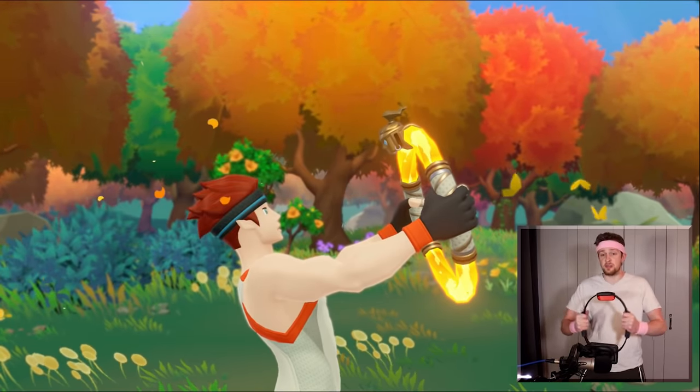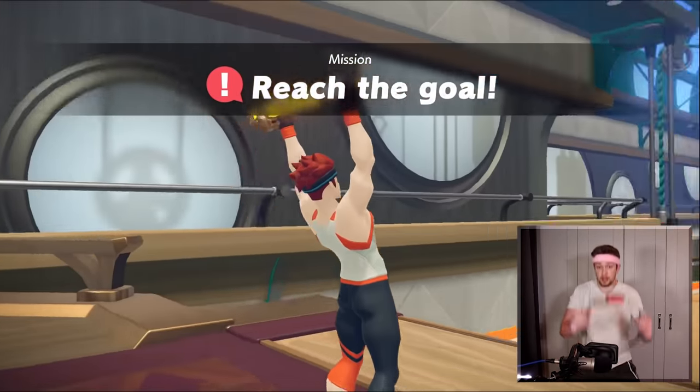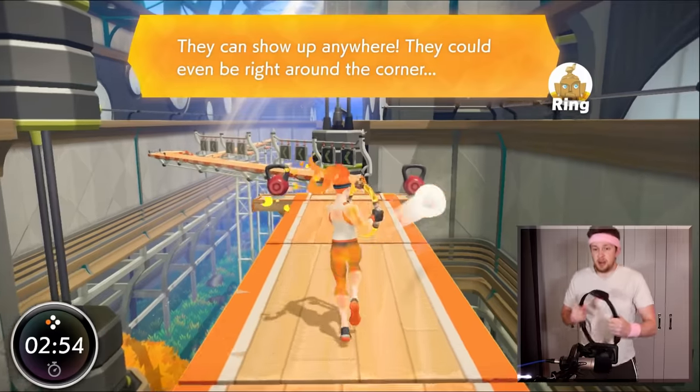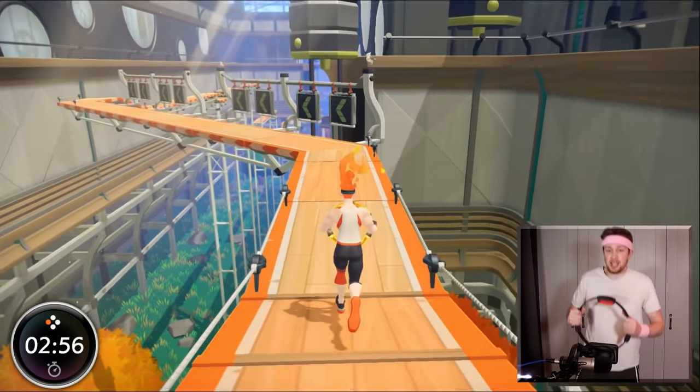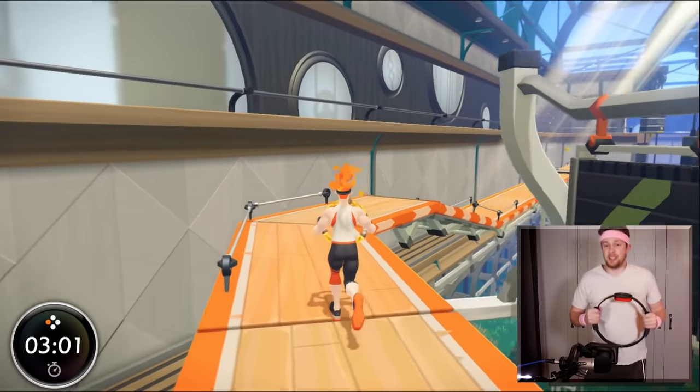Can we start the exercise, please? I want to get guns. Finally some exercise. Let's go. What am I doing? Am I supposed to be shooting these? I can't aim. It's something to do with the alignment — it's nothing to do with me. The game even said it earlier.